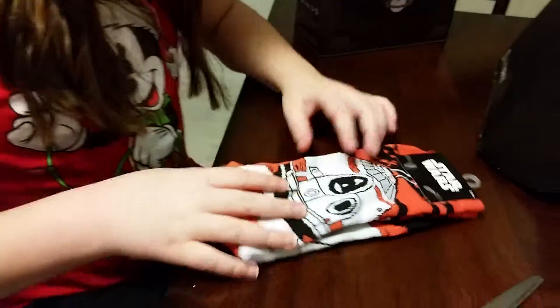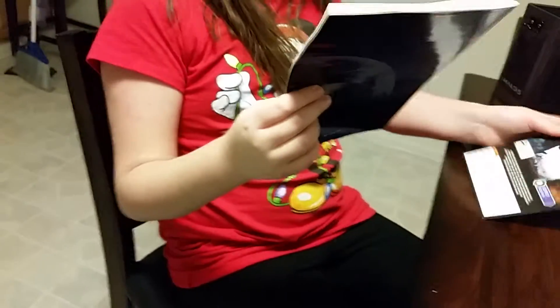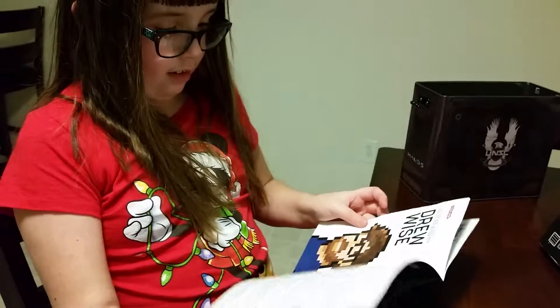Socks! Yeah, what kind of socks? It looks like Star Wars socks. Is there anything else in that tin? Oh, a supply pack for Halo.